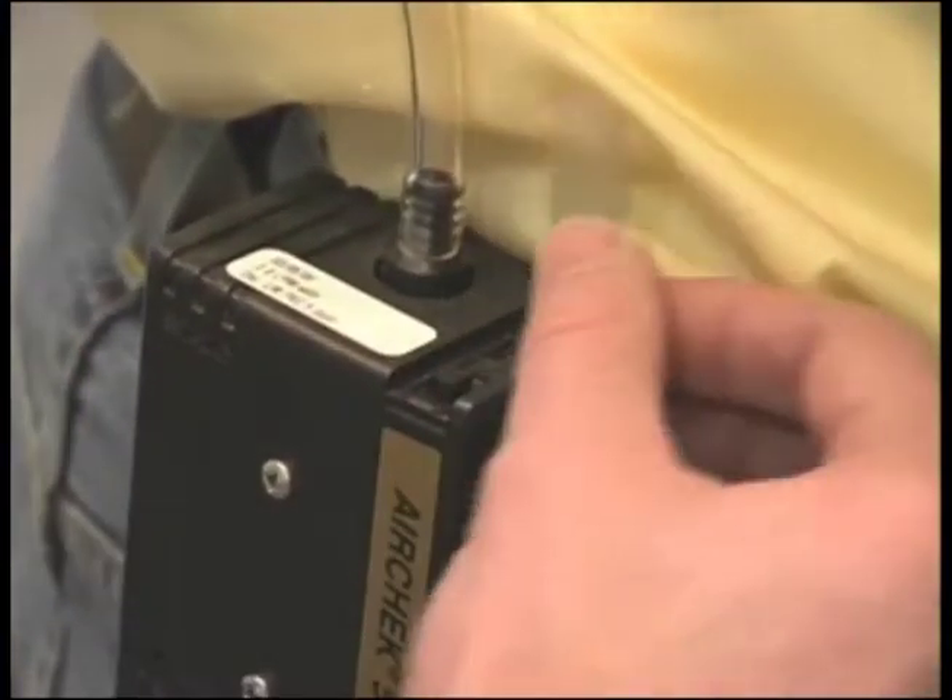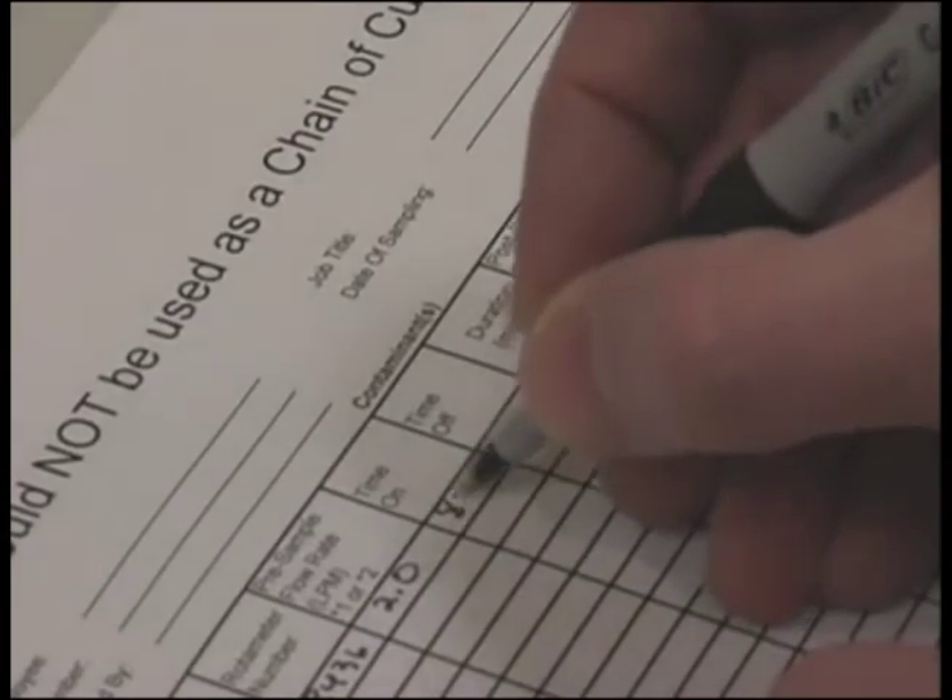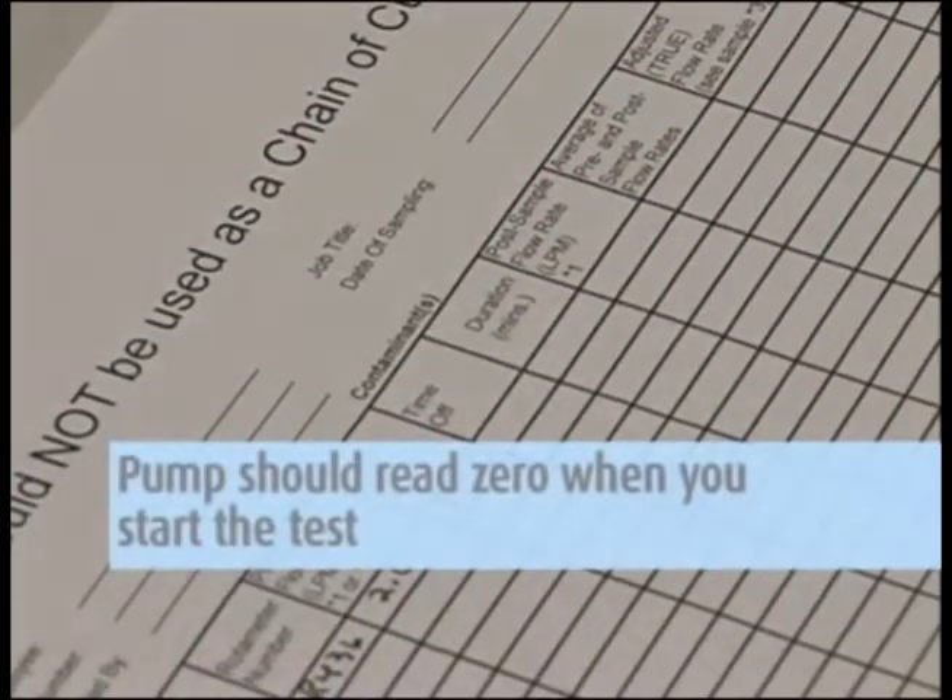Turn on the pump and record the time to the minute that you started the pump. The counter records the minutes the pump is operating and should read zero when you start the test.